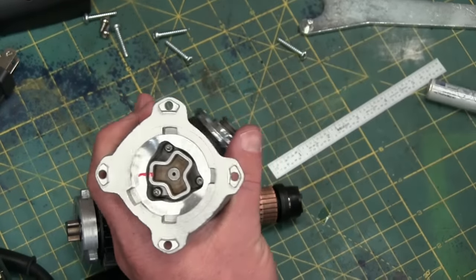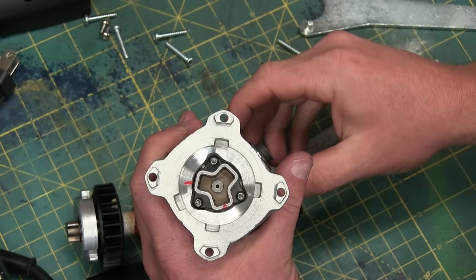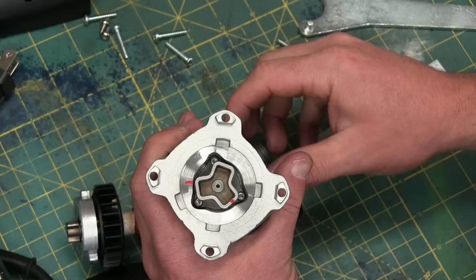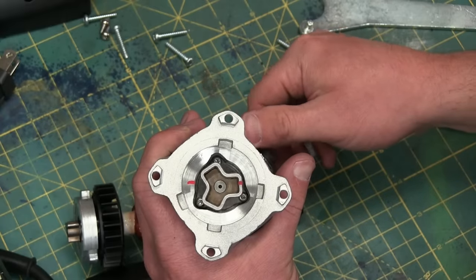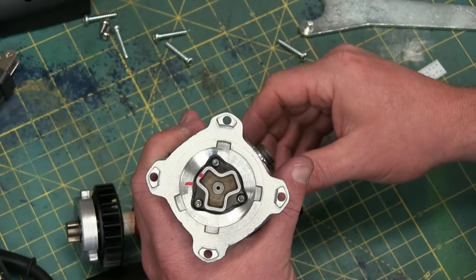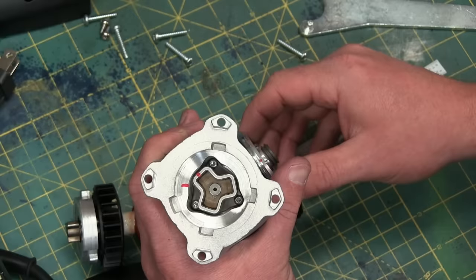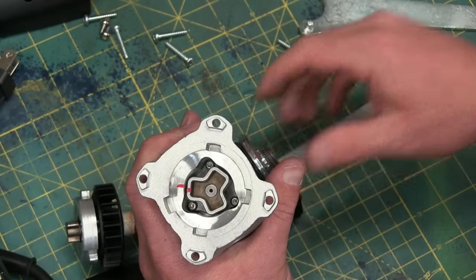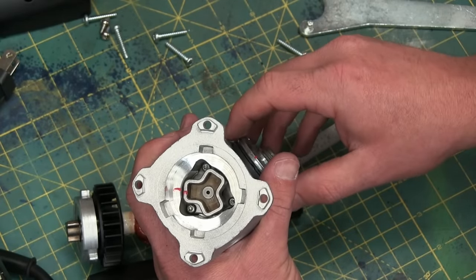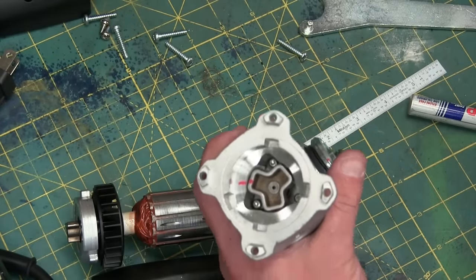Now checking the gear ratio — that's three and seven-eighths to one, so 3.875:1. That's right about where we'd expect it, considering this is turning a little bit slower — not 11,000, it's 10,000 RPM. Three point eight seven five to one — that's the gear ratio.